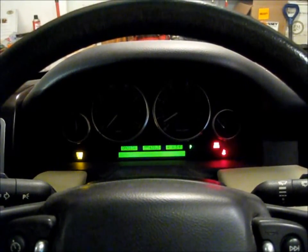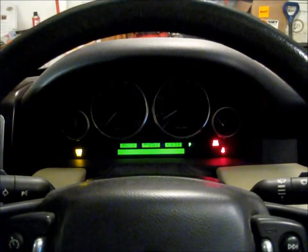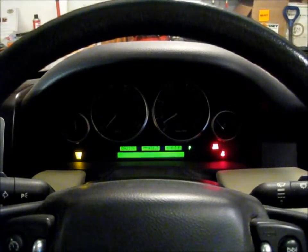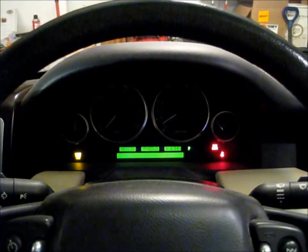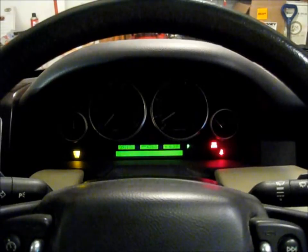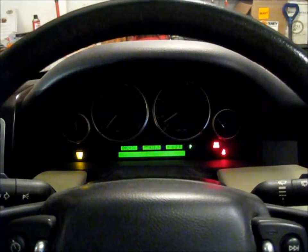Any Rover owner will know that's a terrifying occurrence. You're not quite sure if you should be able to get the car home or not, if you should pull over to the side of the road and have it towed somewhere. We all know that small problems can end up with very expensive costs. I was very fortunate to have just developed the Allcoms diagnostic tool.